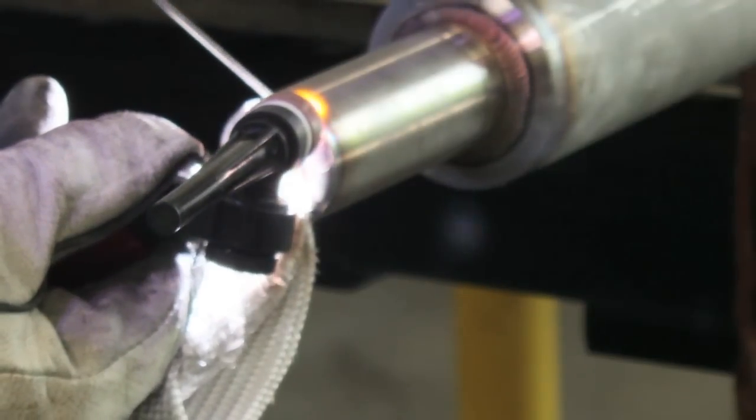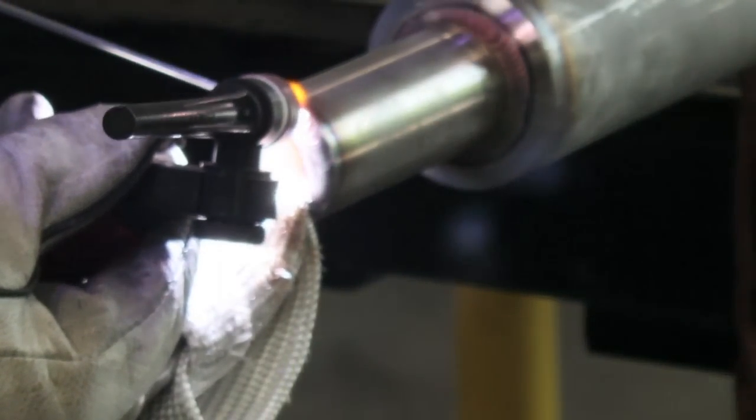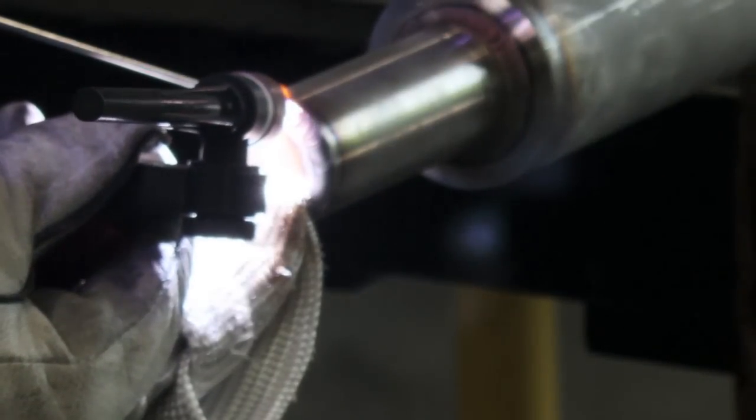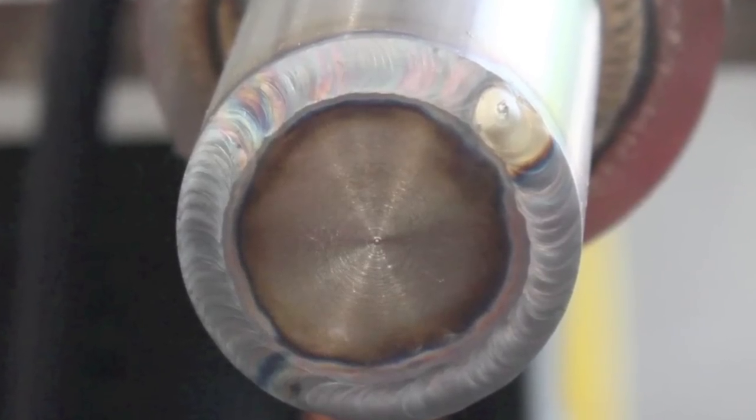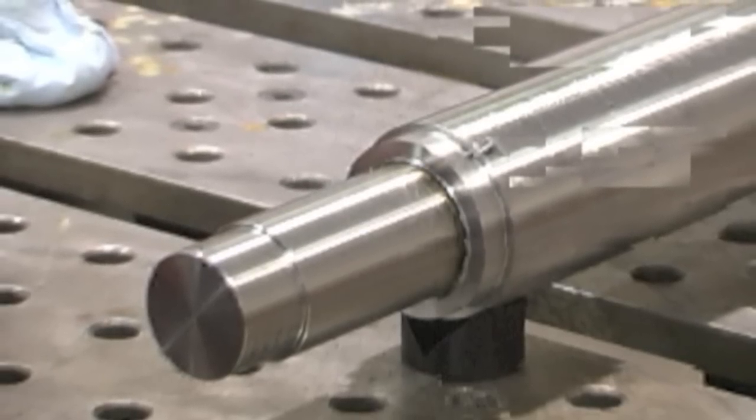The second repair is just filling in this little step that accidentally got machined on the journal here. I didn't capture an arc shot of that, but it's pretty simple — just a pass around there, and it actually took two or three more passes to get it out to where it would clean up once it's machined back.